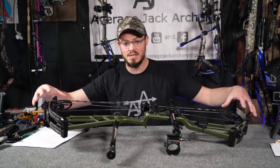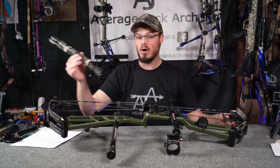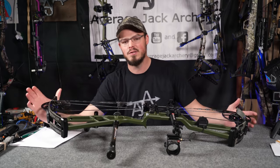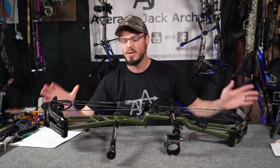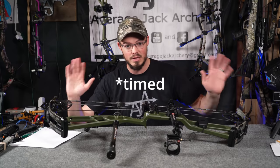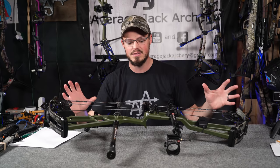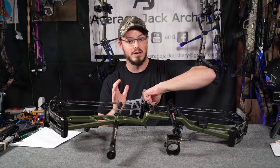I took this exact Athens Vista 35 and put 70 pound limbs on it. I usually run all my bows with 60 pound limbs. I reached out to Athens and said, 'What if we build this whole bow efficiency video idea? Could you hook me up with some limbs that are 70 pounds?' That way we'll have actual numbers. It's the exact same bow, exact same cams, exact same strings — everything's exactly the same. We just have two different sets of limbs: one that we wind out to 60, and one that's cranked all the way down to 60.